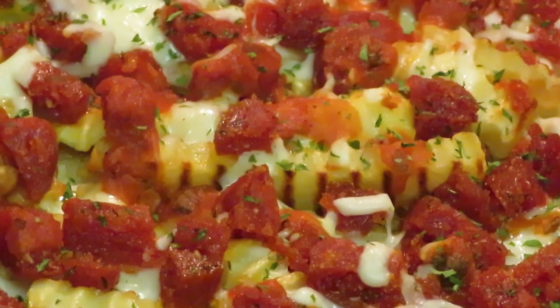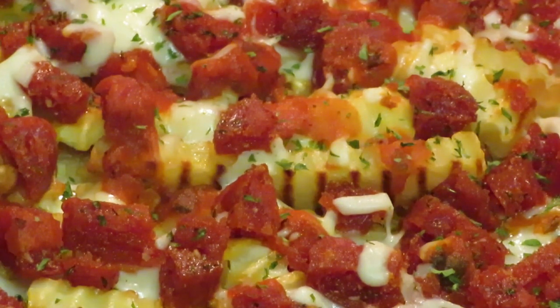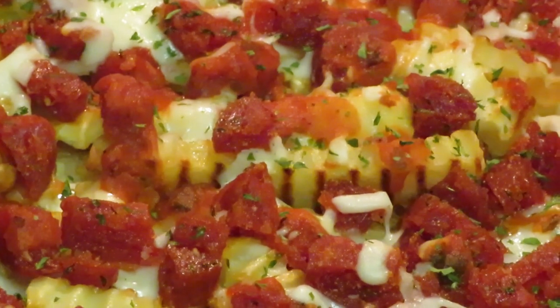Y'all seen me do it, y'all know I did it. Don't forget to like, comment, and subscribe, and follow me on all my social media. Okay y'all, bye!